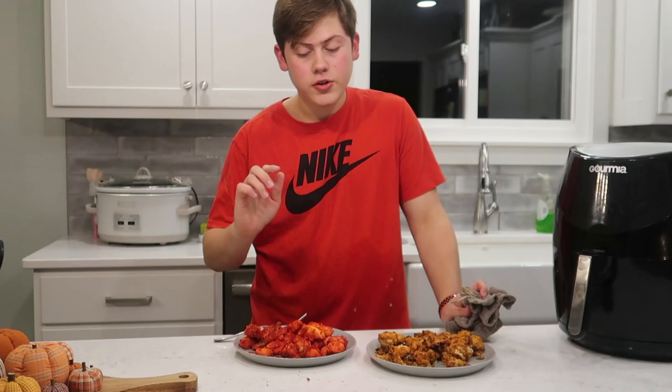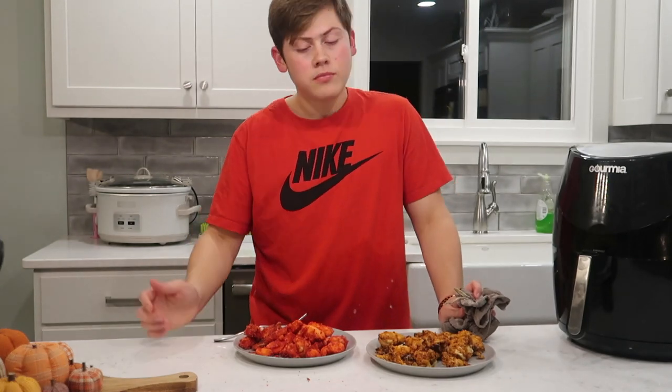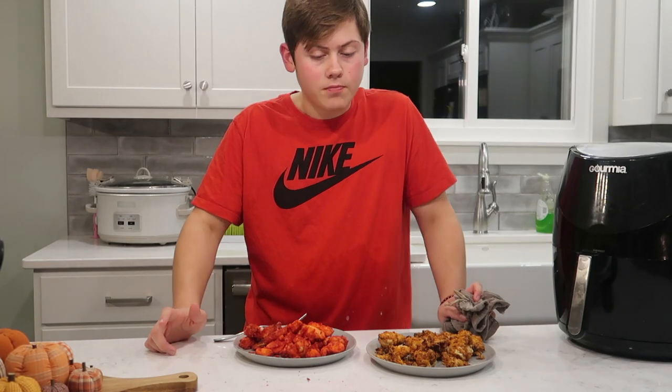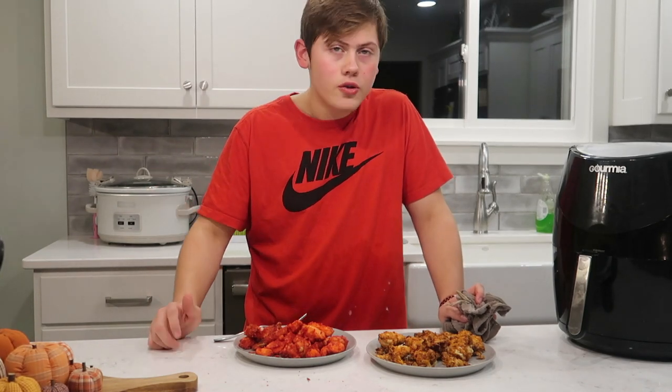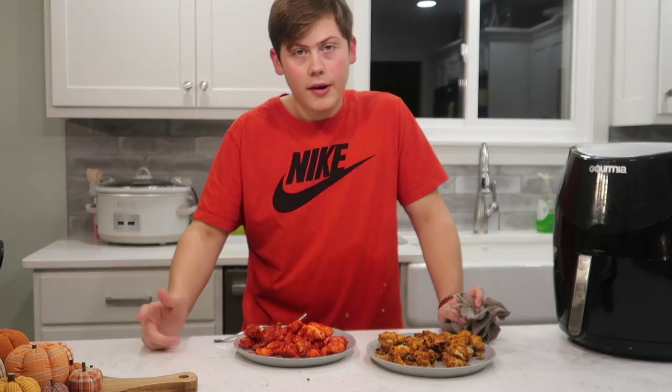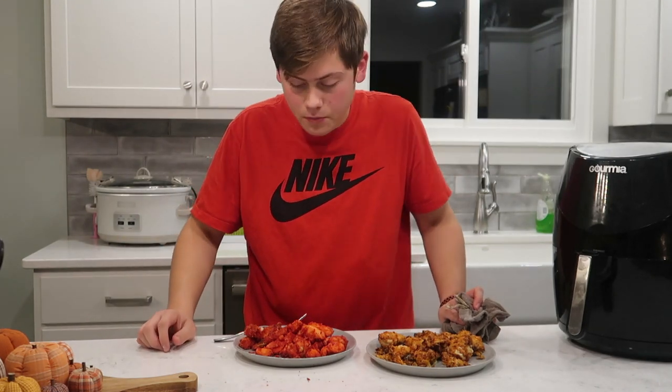Alright guys, so that's it for the video. I hope you enjoyed. Hope you guys learned something. Maybe it'll improve your cooking skills, cause I'm so good at cooking. Try it for yourself — I don't know if it comes out better. I'll see you guys next time. Peace out. Bye.